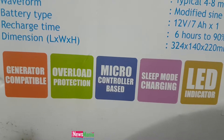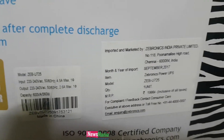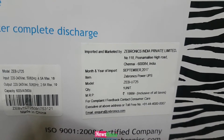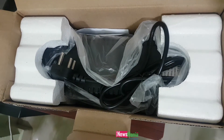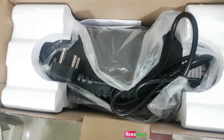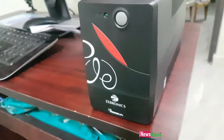It has an LED indicator in the front and it is microcontroller based with overload protection. The capacity is 600 VA and the input voltage is 230V.